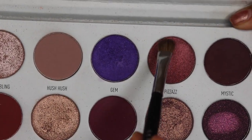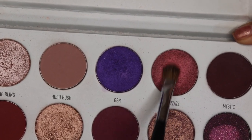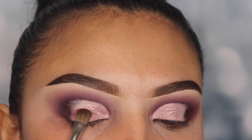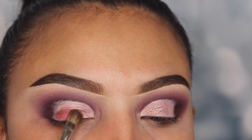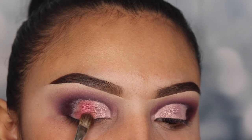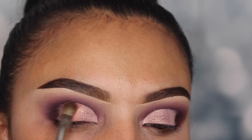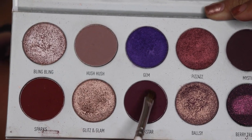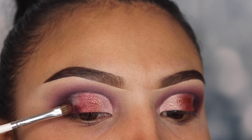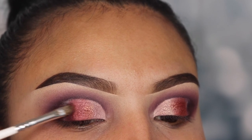Now I'm taking the shade Pizzas with a flat brush from Sephora labeled Pro Small Shadow number 15, tapping this shade lightly onto the middle lid area so it blends with the shade Ballsy. If you want to know which brushes I'm using, they're listed in the description below. Next I'm using the shade Rockstar with the smaller flat brush JH42 from the Jaclyn Hill collection, applying this on the outer lid area and connecting it to the shade Pizzas so there's no trace of the foundation underneath — this helps the shades transition from light to dark.